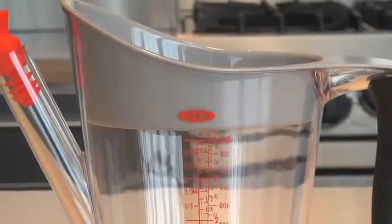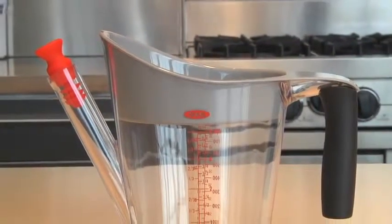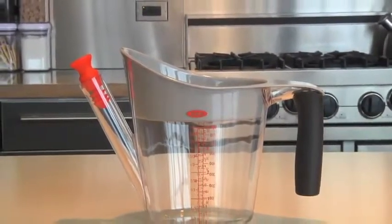Hi, I'm Arianna from OXXO and today I'll be demonstrating how to use our fat separator. This BPA-free tool separates unwanted fat from all the flavorful juices, making any gravy or stock delicious and healthier.